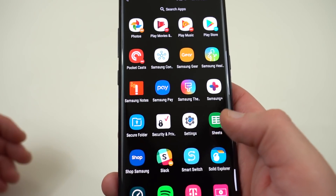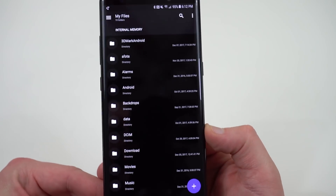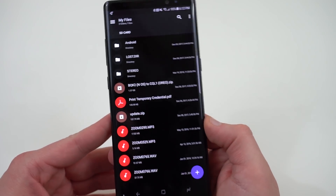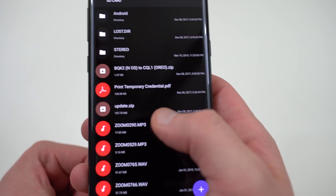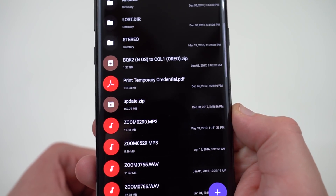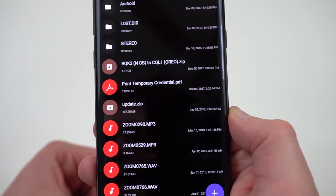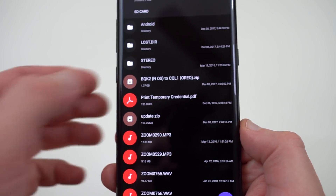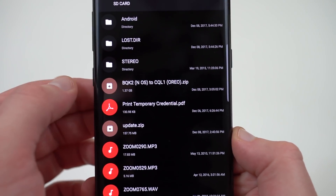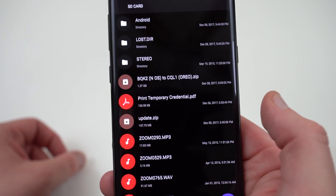Now, if you have a good file manager, I highly recommend that you use it for this tutorial just to check. I use Solid Explorer as my favorite file manager. You can go into the SD card itself and make sure the files are there. Check out the names. The smaller of the two files is 157.75 megabytes — that's going to be the update.zip to get to the 2BQK2 build. And then once we get there, we're going to come back and flash the second one, which is BQK2 — that's Nougat to CQL1, the build number for Oreo.